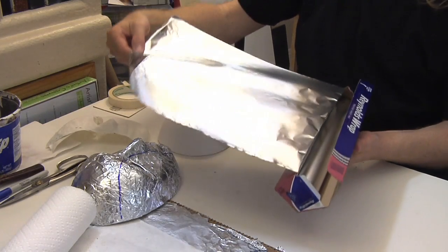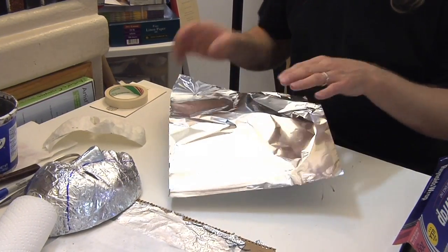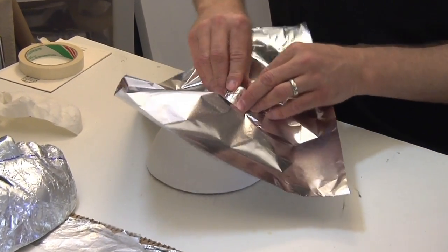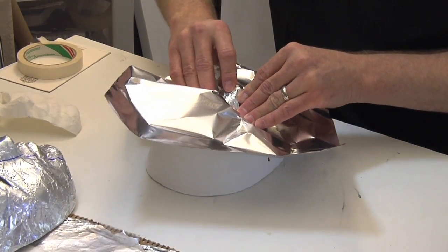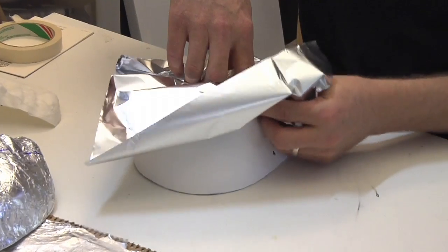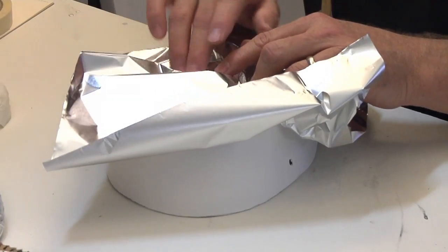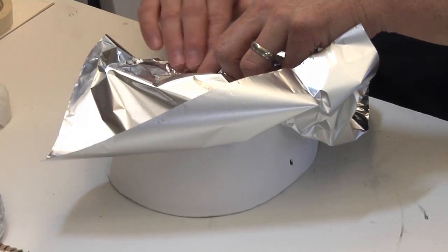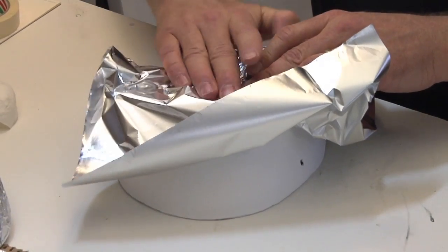I pull out a piece big enough to cover the entire thing, then take the mask and lay the foil on top. I start with the nose because you really want to get that peaked area first — gently push it in. The most important thing is making sure the foil goes into the eyes so that when I paper mache it won't stick to the mask underneath. I use the cheaper foil, not heavy duty, because you want it to conform to the shape really nicely — the heavy duty foil will fight you all the way through on that.